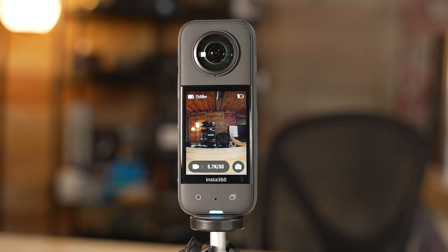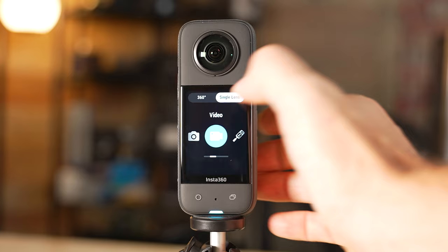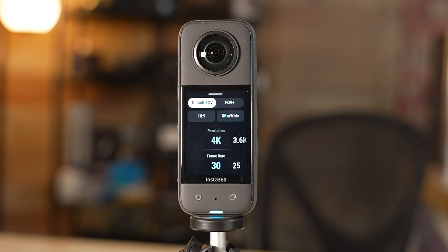Next, let's set up the single lens video mode. Swipe left or right and you'll see the single lens option at the top — select that, go back to video. This mode uses just the one lens facing you. I recommend doing 16x9 ratio with the default field of view, and then 4k 30. That's the highest you can go in single lens mode. This is great if you're talking to the camera or if you want to include non-360 scenes in your project.